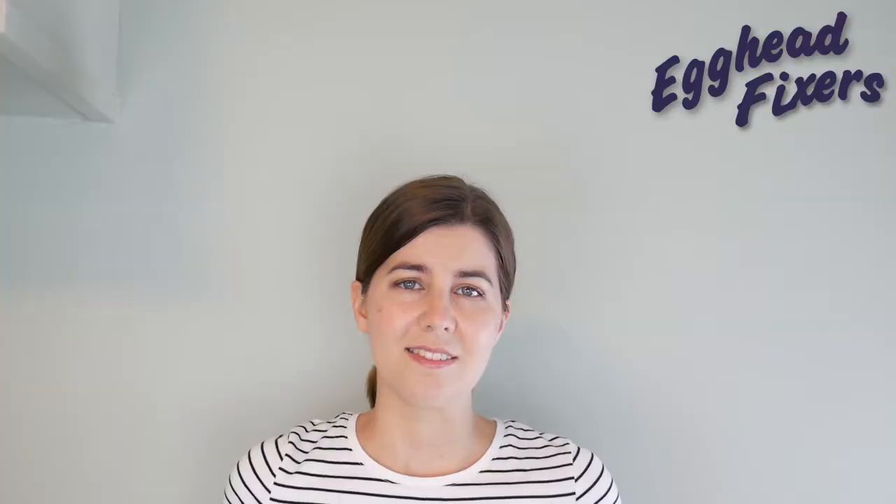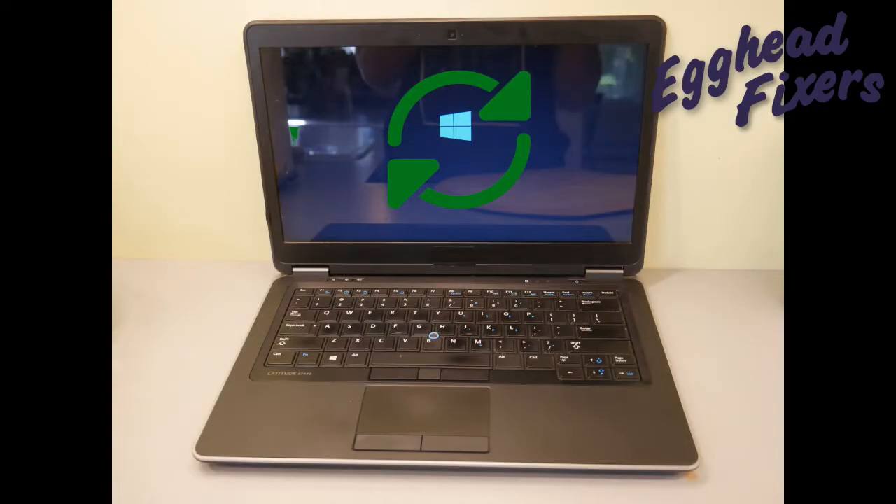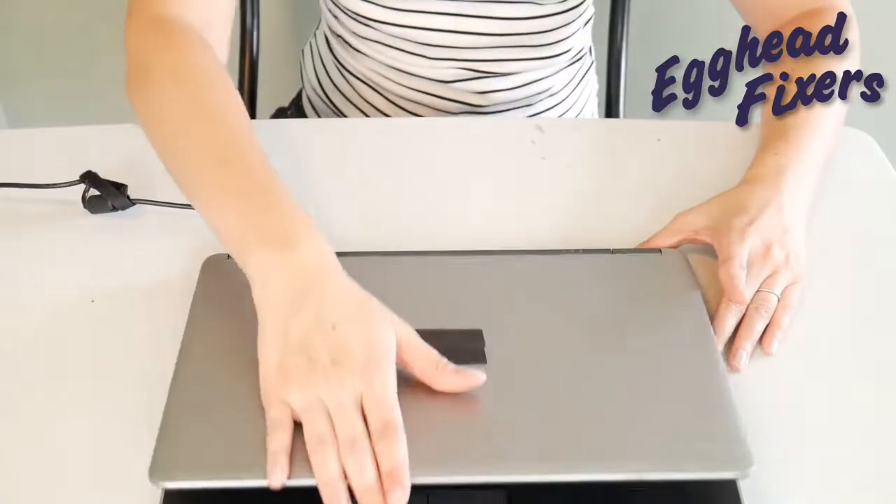But that's enough talk — on to the repair. Reminder: if your computer is starting up but the screen is staying black, that's a different fix — see the videos down below. If your computer is starting up but restarting over and over again, that's a boot loop — that's also a different issue, and we have a link down below for that.